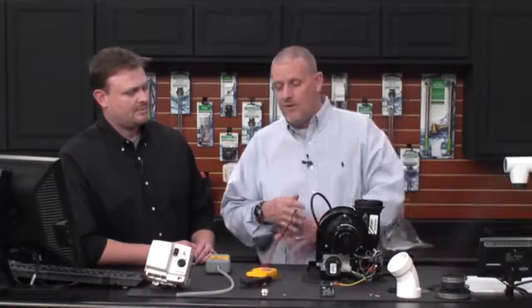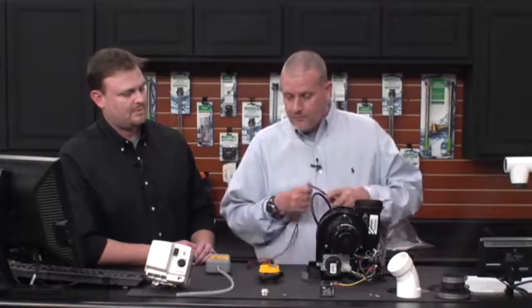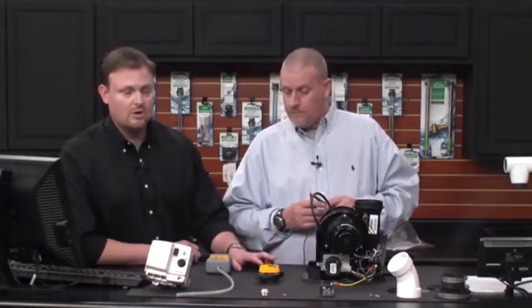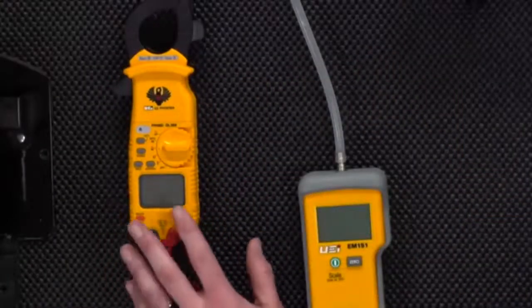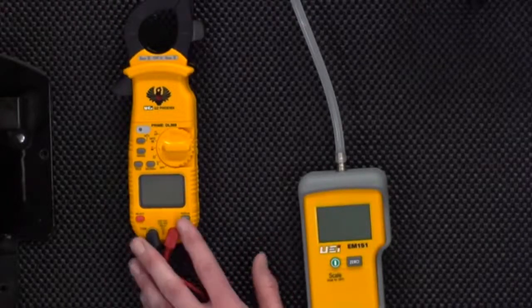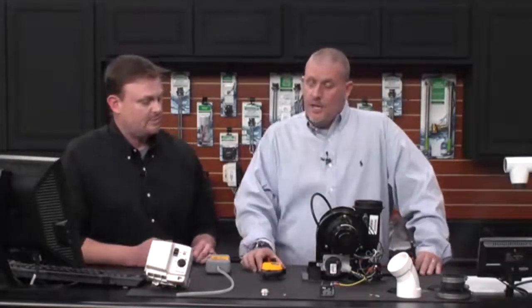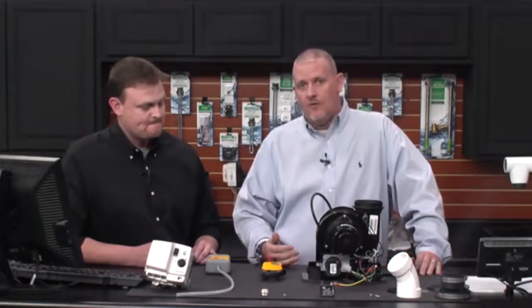All you have to do is take your meter and set it to continuity. It's a good idea to have the right tools when working on water heaters. We're using a UEI G2 Phoenix. The cool thing about this one is it checks millivolts, which is what you really want when working on any standard gas water heaters that use millivolts. Pretty much anything you want to check on a water heater you can do with this meter — it even has a clamp for electric water heaters.